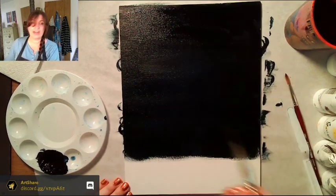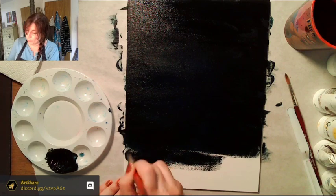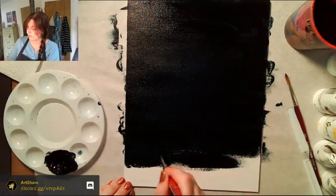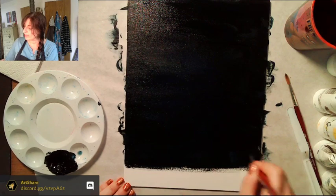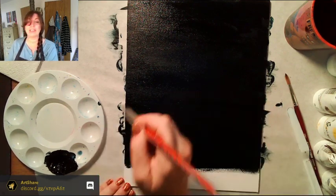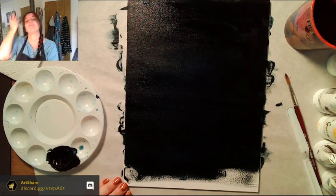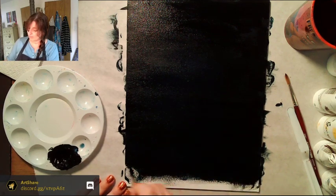We're getting there — I can still see a little bit of blue in here, but that's okay because Payne's gray does have blue in it. It mostly needs to look black when you put it down. I like Payne's gray as a mixer: if you want to make something darker, use it instead of Mars black or lamp black because it darkens without muddying the color.